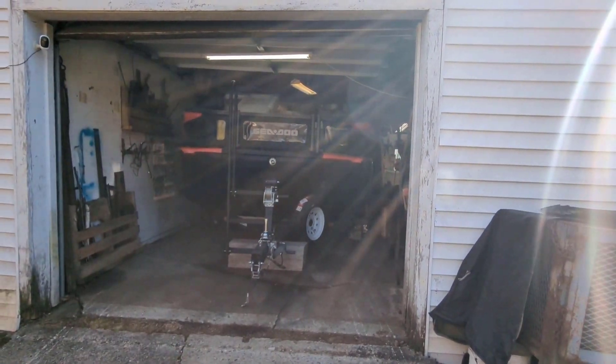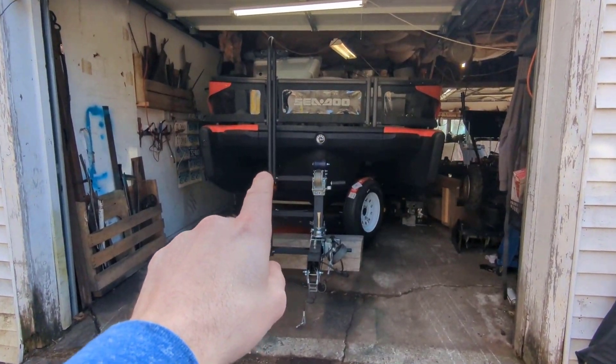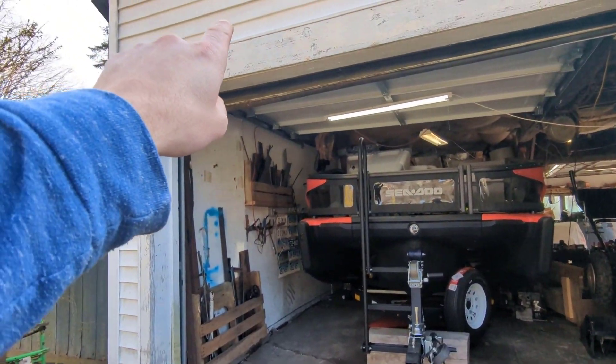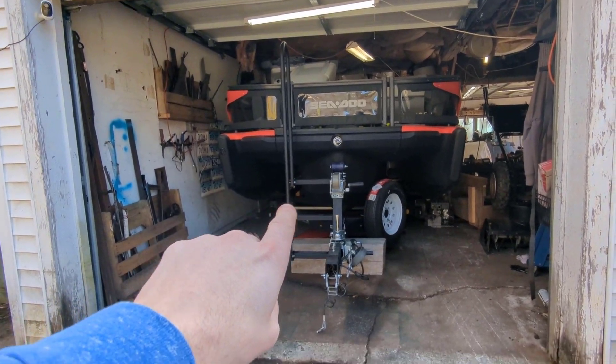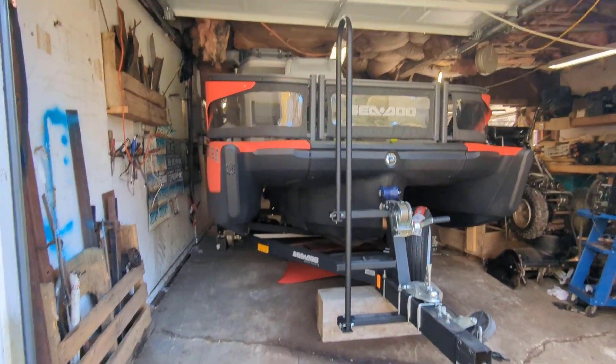Got a couple questions on how to put a C2 Switch — the compact — into a very short garage. This garage is only 81 and a half inches tall, and I was able to still get a C2 Switch into this very small garage. How I did that is pretty interesting.